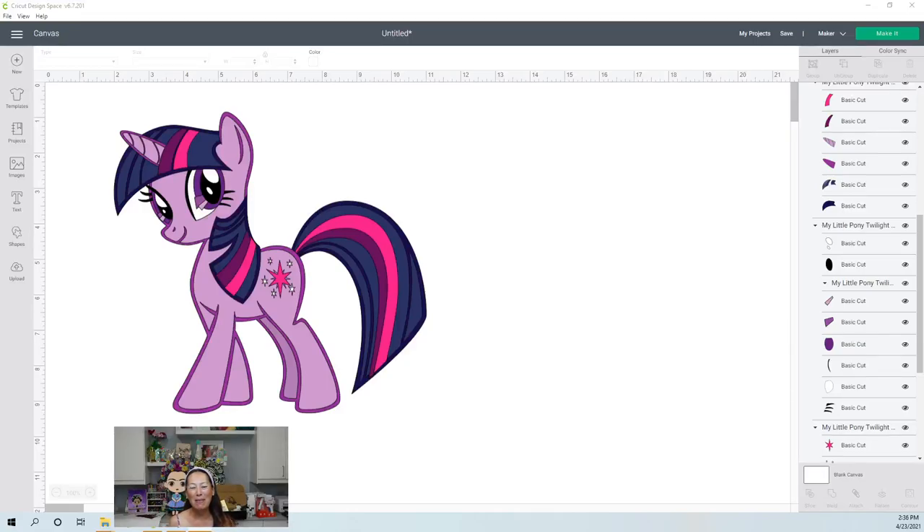Hi, this is Anne from the Useless Crafter. This is a special request. Someone is having problems with this file, so we're going to try to do Twilight Sparkle, and I'm going to show you how to make her big.